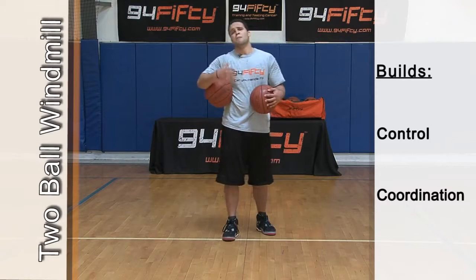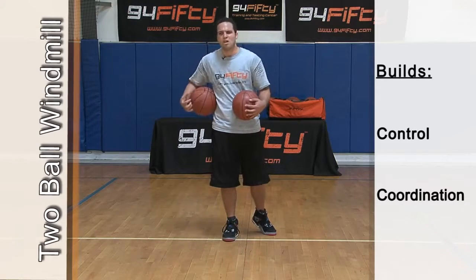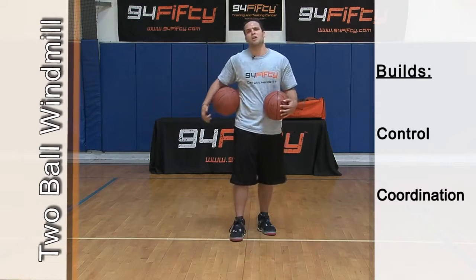That drill there is the intermediate drill, but really focus on your control. Good hands. Be able to catch that ball, wrap it behind. Change direction with your hands, then also going through your right and your left. That's your coordination score. Let's get it up. Let's go.